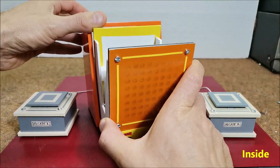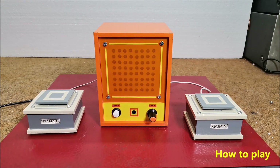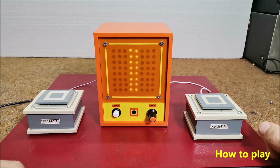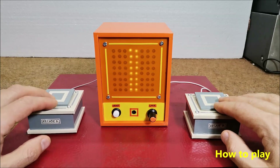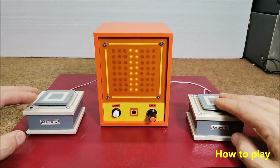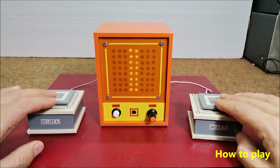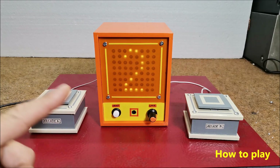Now let's see how this device works in reality. First we turn on the game and wait for two vertical lines to appear. At that point each player has to push their button as fast as they can. The winner of the round is the player who first draws the line to their side. The final winner of the game is the player who first wins three victories. In this case, that is player number two.